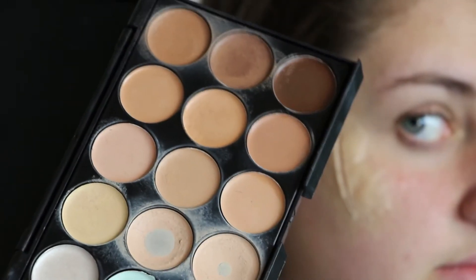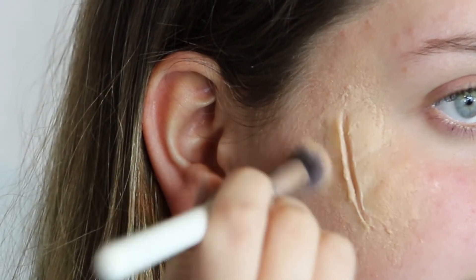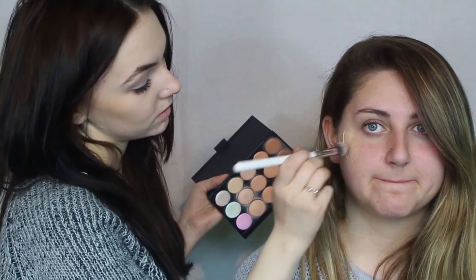Now once the latex is dry, you want to go in and match it to your skin colour. I've got a concealer palette here and I'm going to be mixing some colours to match Jenny's skin. For the inside of the cut, in this little slit, I'm going to be taking a dark deep blood-coloured red lipstick and taking that on a small brush just to get the precision I need.